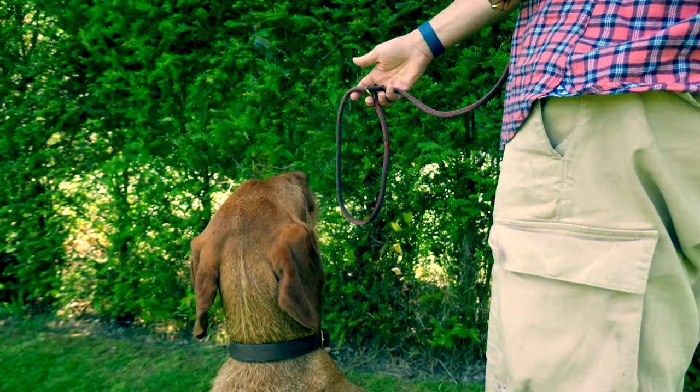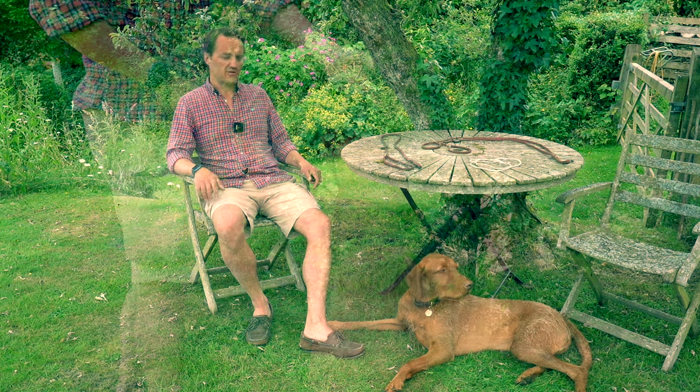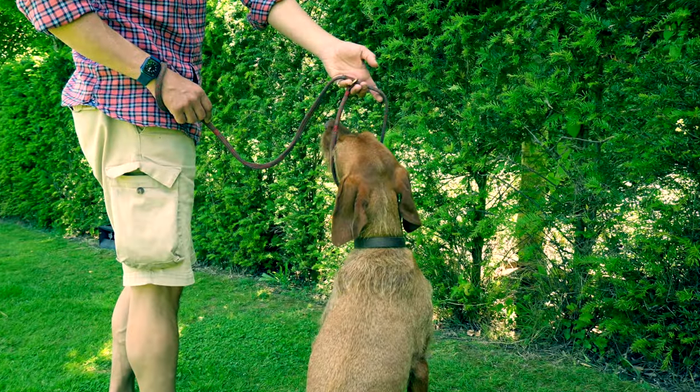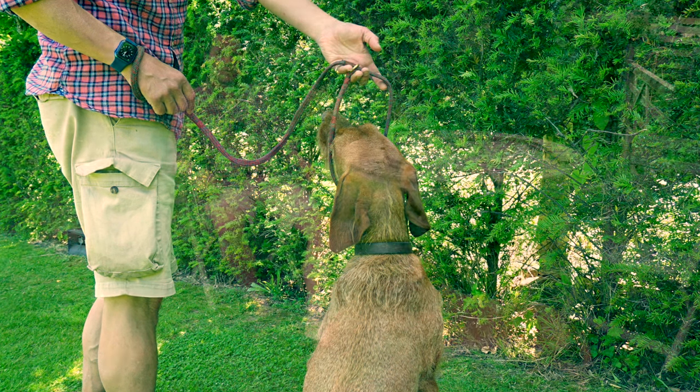Slip the lead over the dog's head so that the loop is self-opening when slack, then adjust the stopper so the loop can't open up enough to get over the dog's head. It's easy to put the lead on the wrong way around, in which case it won't really work properly. If the dog is on your left, form the number nine with the loop at the top and pass it over the dog's head. If the dog is on your right, form the letter P. It's a case of a picture being worth a thousand words — once you've done it a couple of times it'll become second nature.